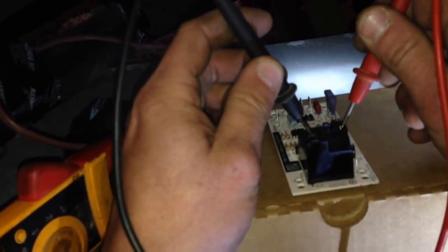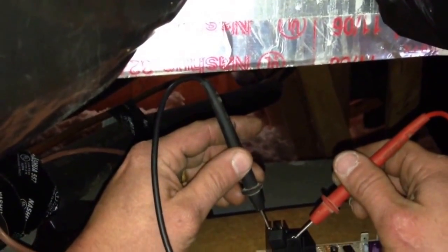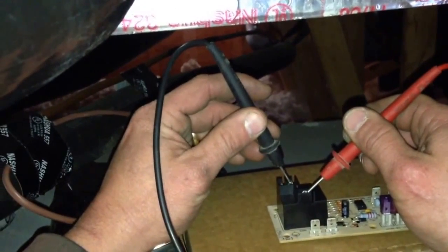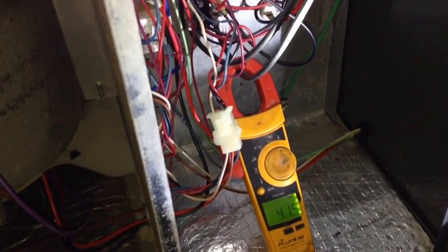On the new board we have a common terminal where I'm putting my red lead, a normally closed terminal, and then we will test normally open and then between normally open and normally closed. We have continuity where we should and none where we shouldn't. After proving that the switch was not opening on either of the terminals, I also discovered that the power feed into that switch had been miswired on constant power.